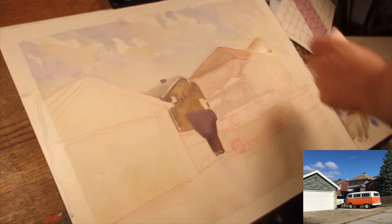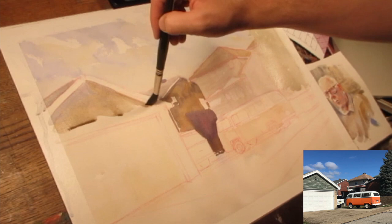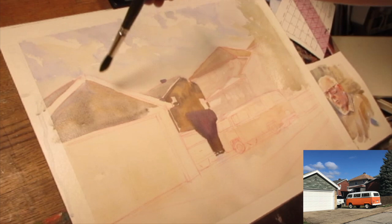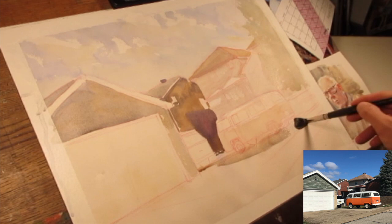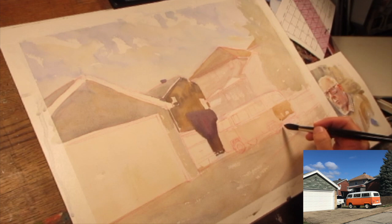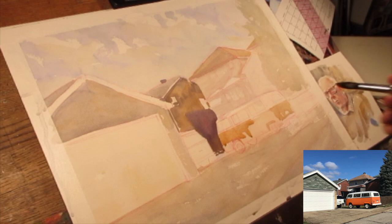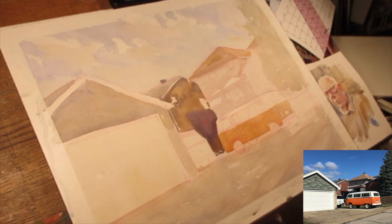I would have had a cleaner picture had I controlled the amount of water in the initial wash when setting down those tones. A lot of the tones I'm putting down now are lighter values of the house. I'm mostly trying to set myself up to anchor this image down using darker value on top of these lighter values. When I start putting in the cast shadow and the shadows within the tree, it'll anchor or frame this drawing. What really attracted me to this scene is that the bus itself is white — I can create that using negative painting of the shapes behind it, because of the strong dark area behind the bus.